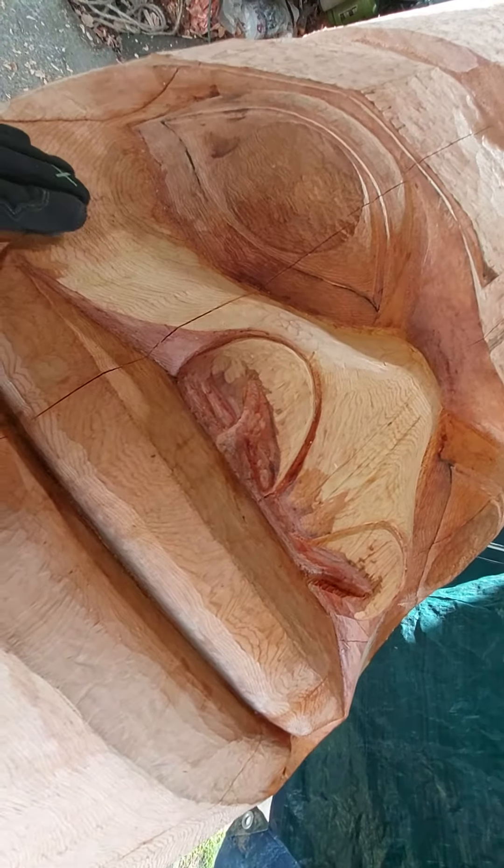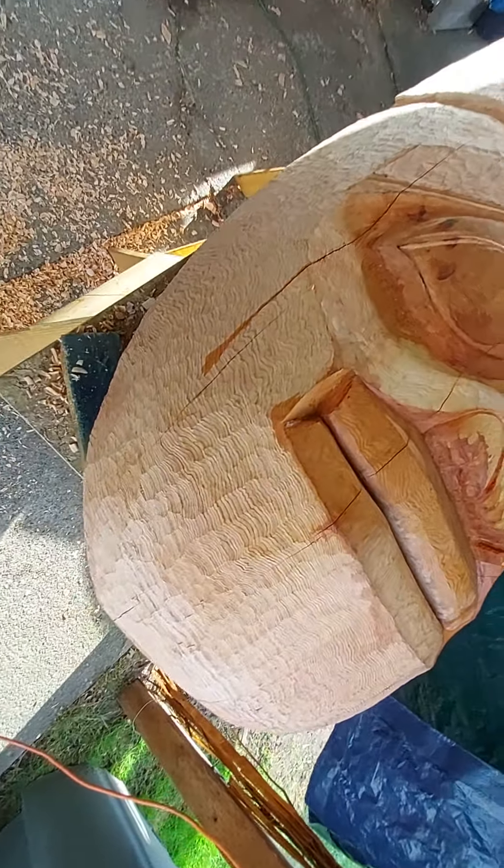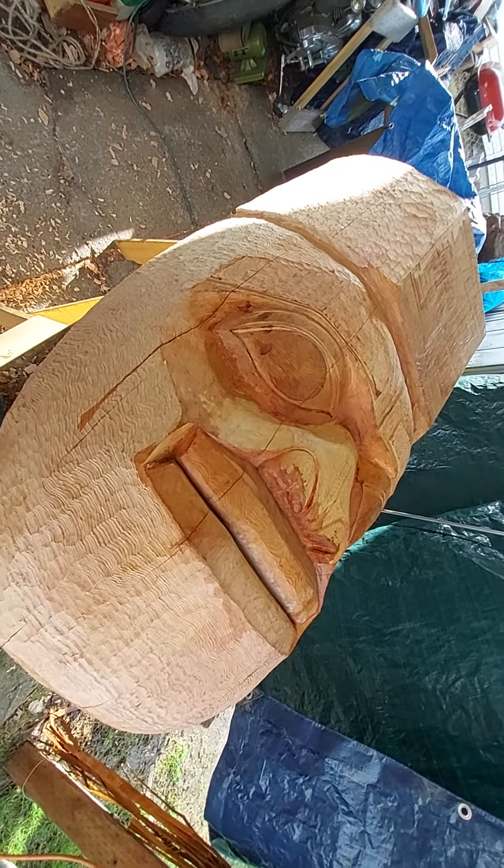But everything else has got to go down. That's what's up with it today. Love the way the texture is looking on it too. So have a great day. Later.